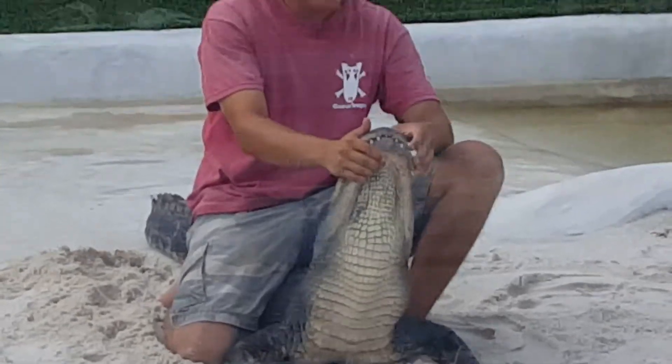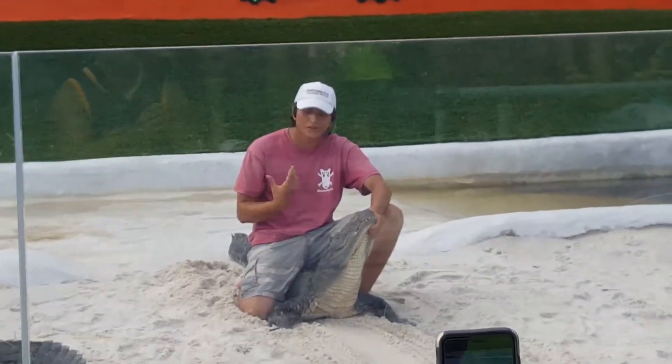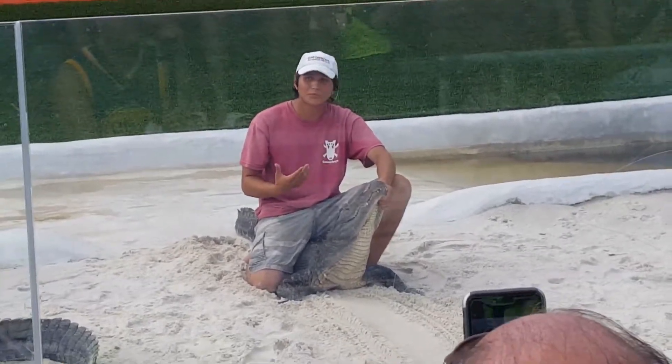An alligator Mac's size probably has about 1,200 pounds of crushing power per square inch in her jaws. She's not the biggest alligator in here, but she definitely still packs a punch.